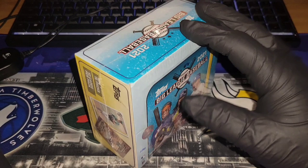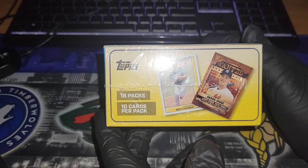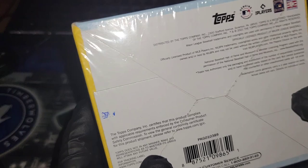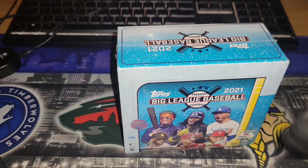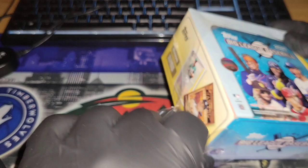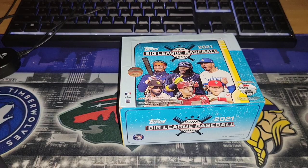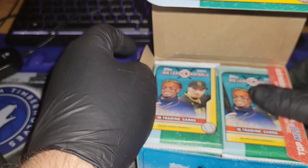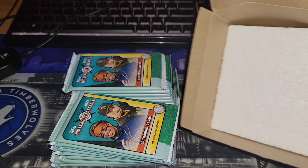I am super excited to see what we get here. There's nothing guaranteed — we will get 18 packs, 10 cards per pack, so it's 180 cards total — definitely a decent size. We like baseball cards on this channel, so we're excited. I've seen people rip some of these hobby boxes and it's a hit or miss. That's kind of how sports cards are — you just never really know what you're gonna get. Let's get all our cards out there.